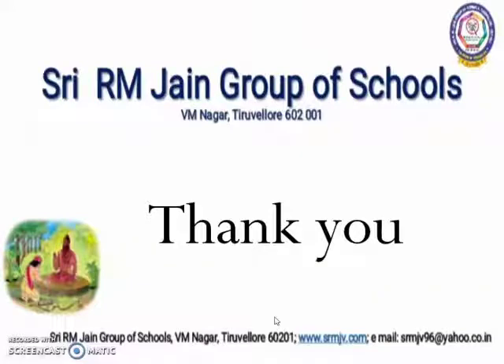I hope you all enjoyed the class, children. You are going to complete the other sums in page number 58 today. Thank you, children.